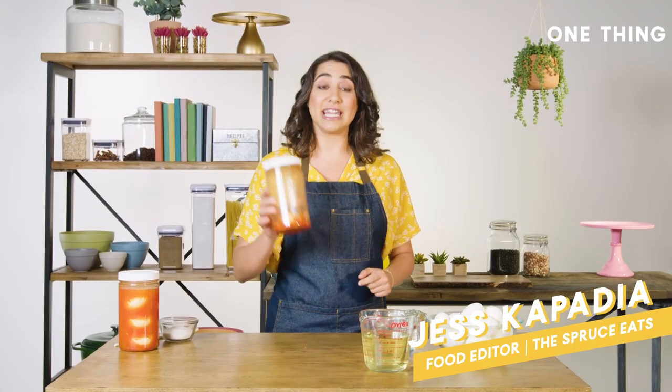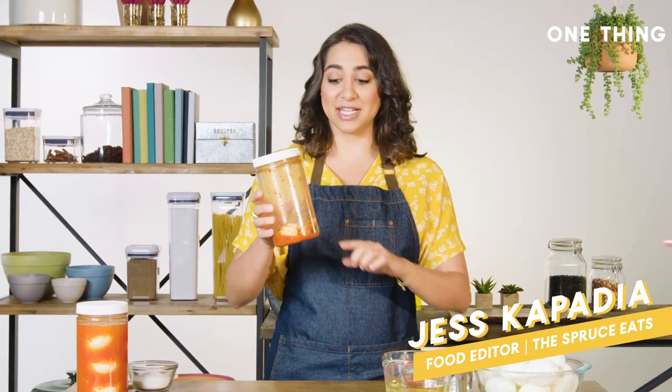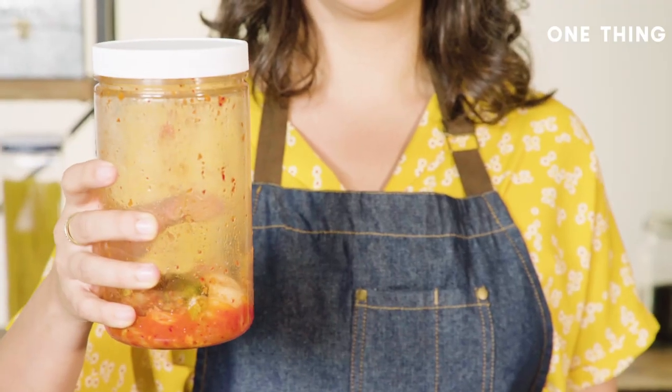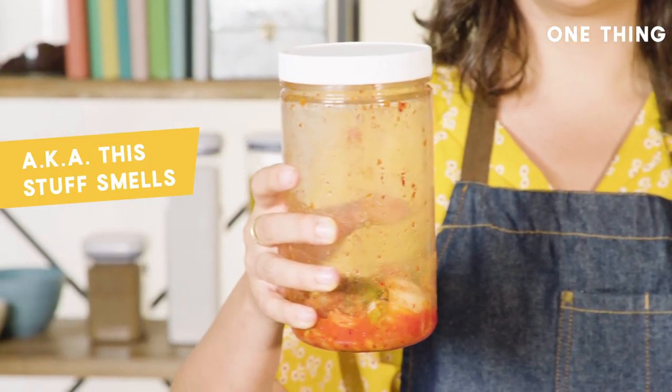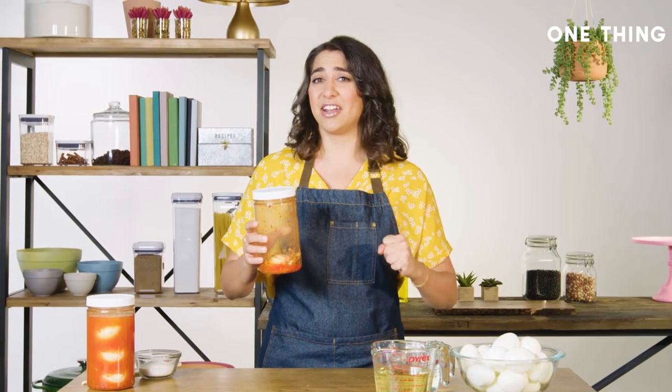What that means is you're going to need some leftover kimchi. When you get to about this level in the jar, that's perfect for making kimchi pickled eggs because it's been in here for a while, it's still fermenting, it's the strongest kimchi in the jar, and that is what's going to make these eggs pickle fast and hard.